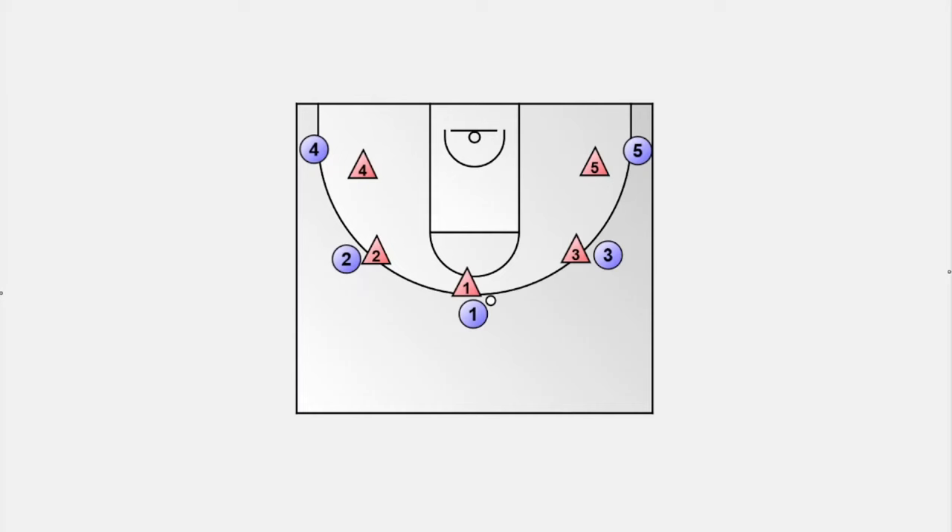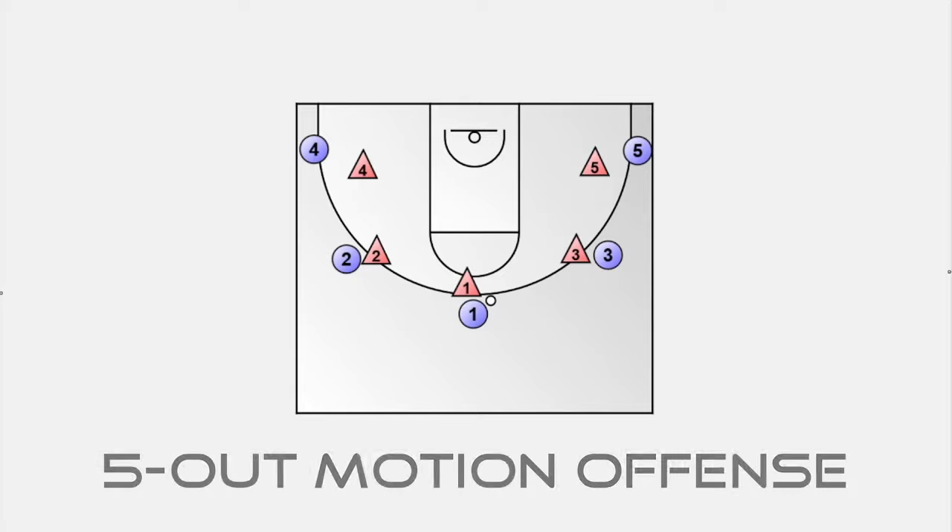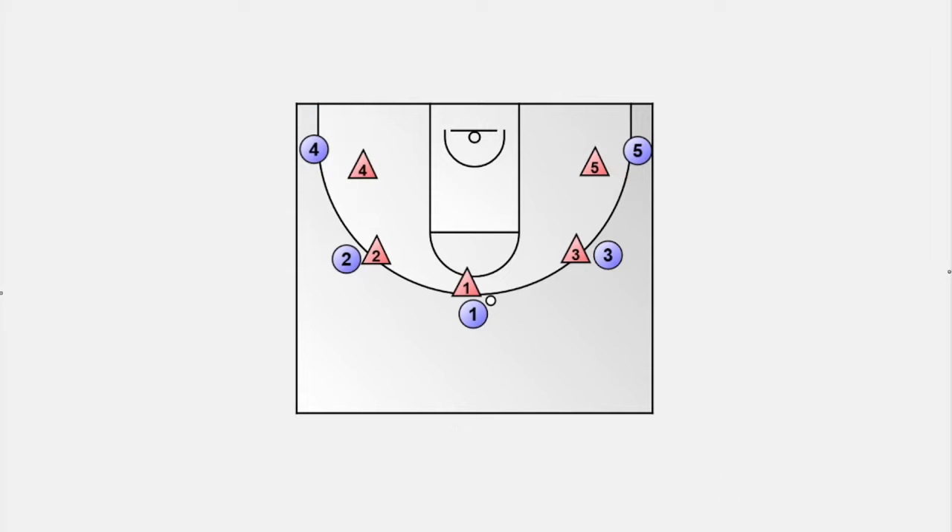Before we start, let me give you a brief overview of the basic concept of helpside defense. Let's say the offensive team implements a five-out formation with one player at the top, two players at the wing positions, and two players in the corners at the low wings. When the ball gets passed from the top to the left wing, the two weak side defenders are at least two passes away from the ball — meaning there are one or more offensive players between the defender and the ball.